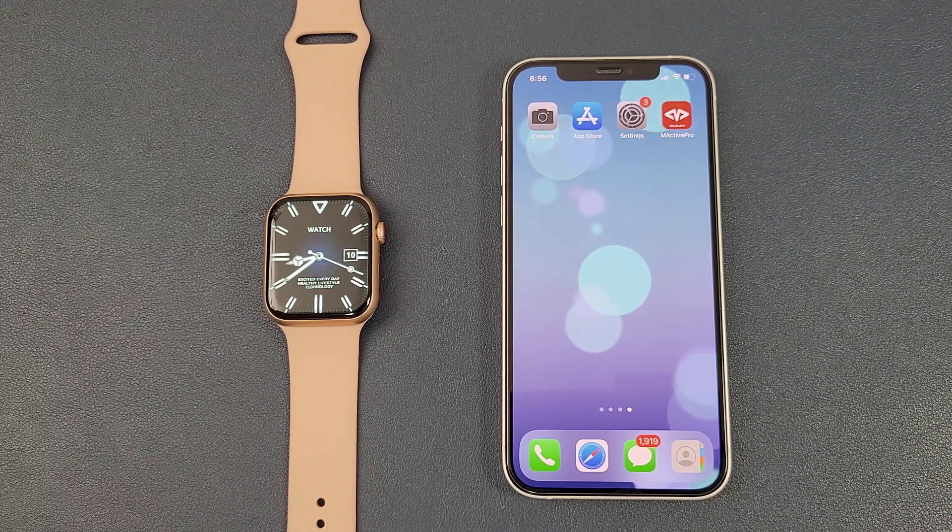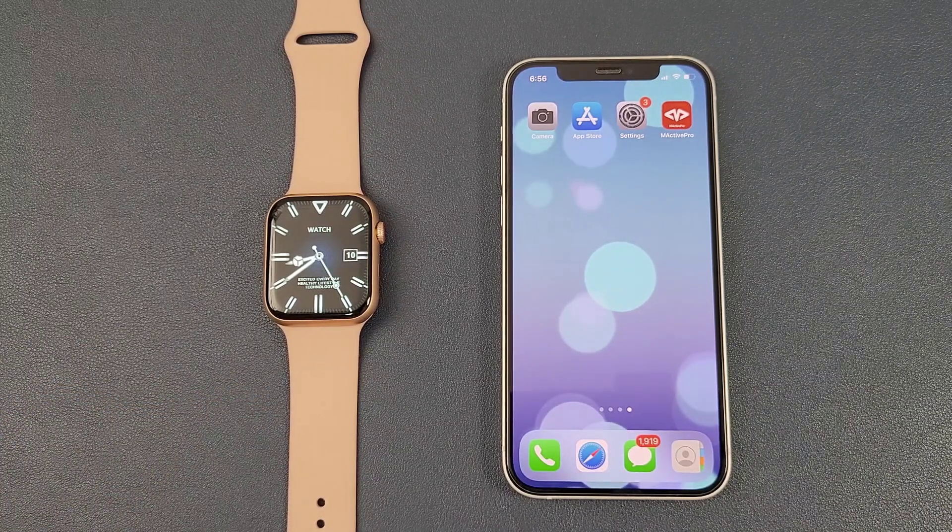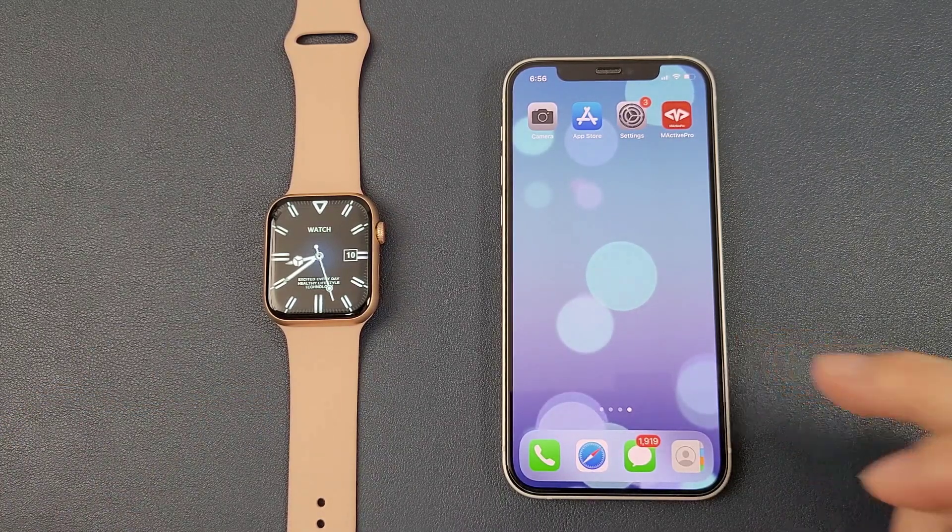Hello everyone, I'm Peter. In this video, I'm going to show how to connect the Evo W57 smartwatch with the phone. Today we have the iPhone 12. Now let's go.